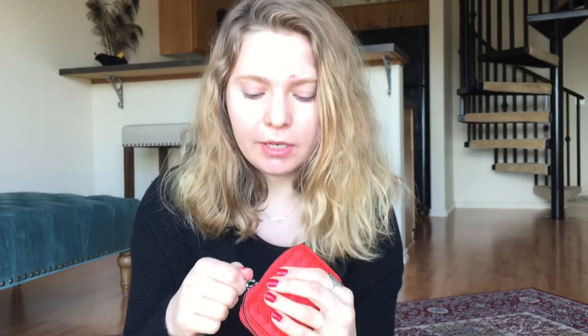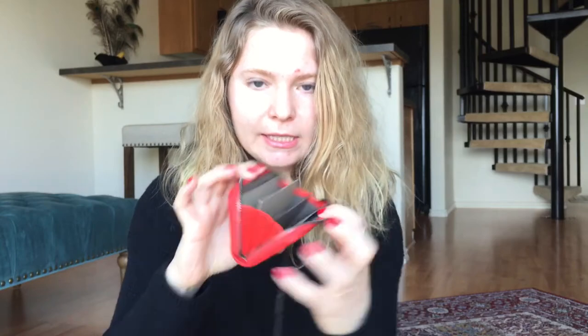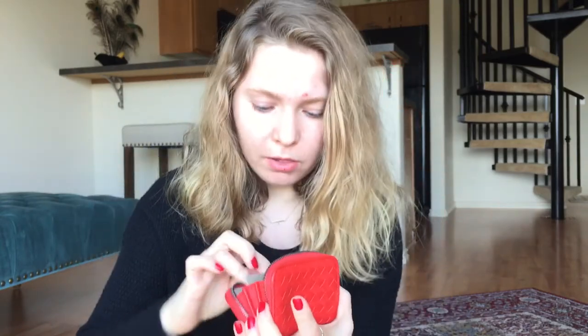The reason I was going for Bottega Veneta is because I'm interested in purchasing a handbag from them and I don't own anything from the brand yet. I thought what better way to test out their leathers and quality than to have a wallet I'm going to use every single day.